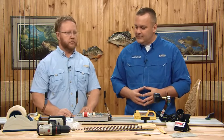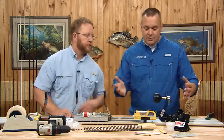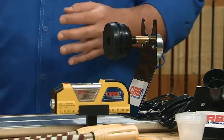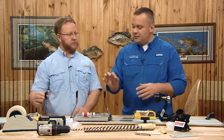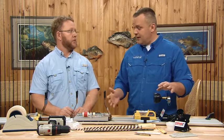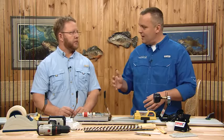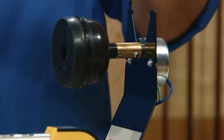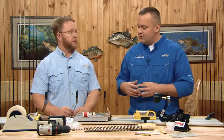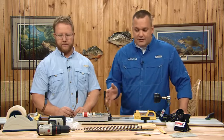You also need a rod dryer. The butt end of the rod goes in here, lays across the supports, and it spins the rod as you apply the epoxy. The rod stays in the dryer overnight — most epoxies get tacky within six to ten hours. We recommend keeping it to the full cure time of 24 hours before you go fishing with it.